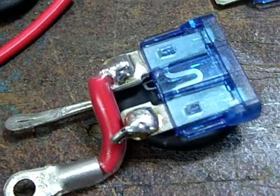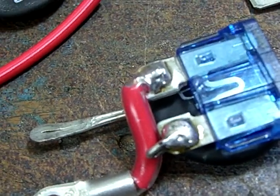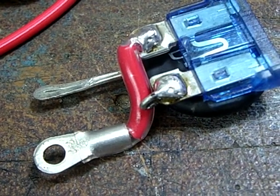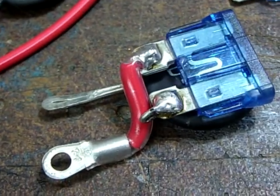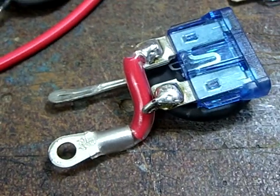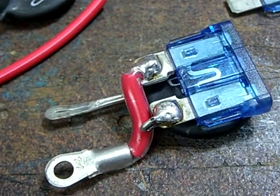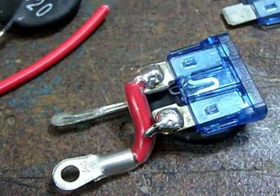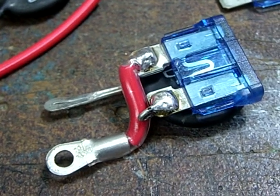However, you can't repair this easily — you have to solder in a new fuse. For roadside repairs, just replace the whole assembly with a spare fuse. You won't have the reduced inrush current, but just to get home it will be perfectly alright.